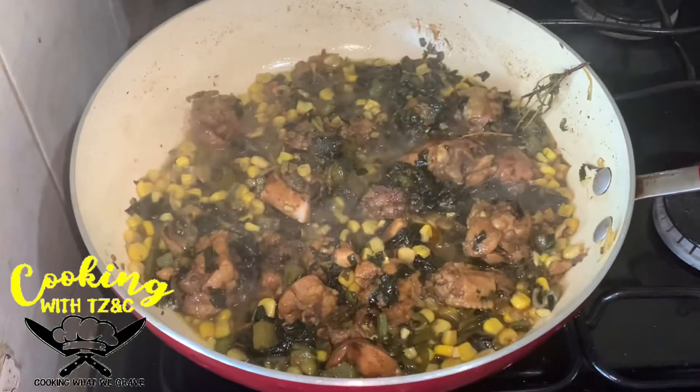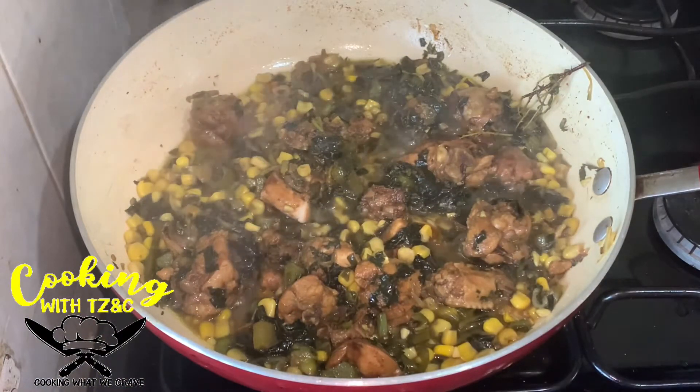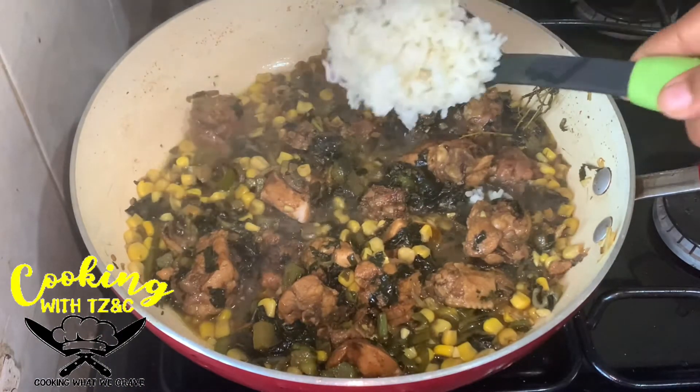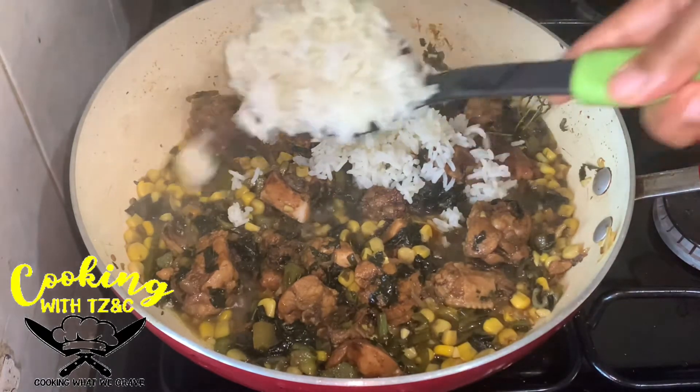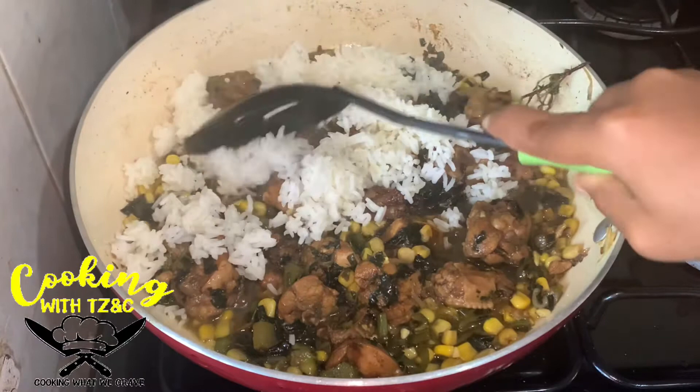Comment down below if you enjoyed this one. As you can see, we're just going to allow the sauce in the meat to reduce, and then we go ahead and add the rice.